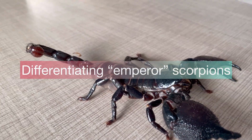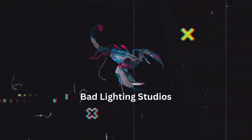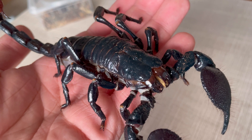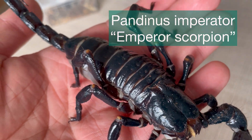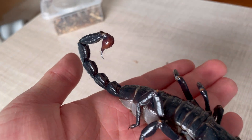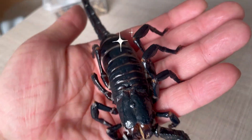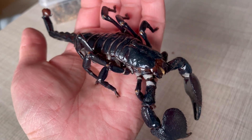Let's talk about Emperor Scorpions. On hand right now is the quote-unquote most traditional Emperor Scorpion. Across the entire body it's quite shiny, quite dark in terms of color, and it's got very big claws.